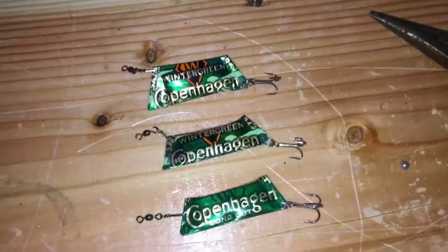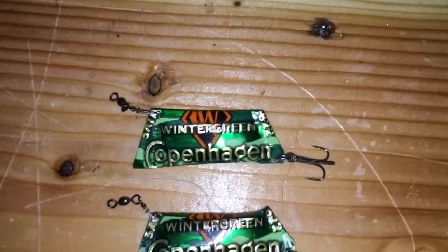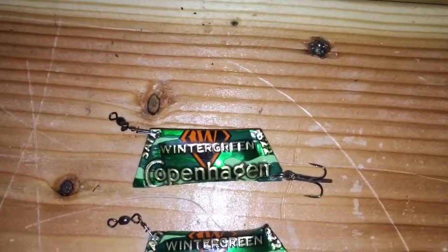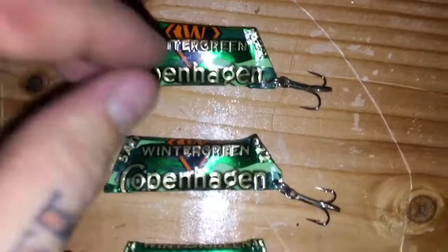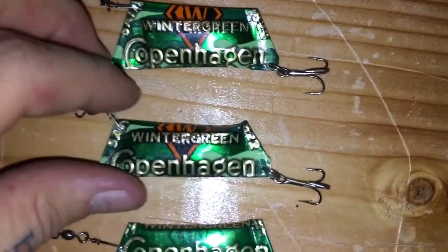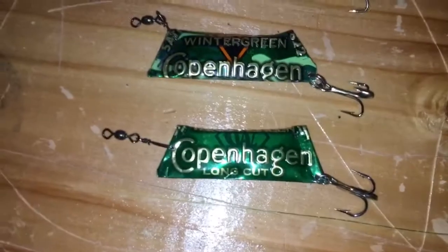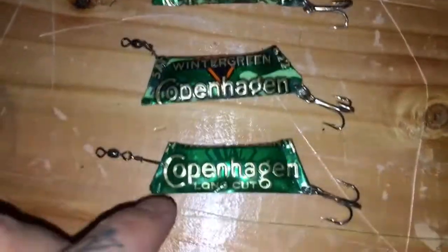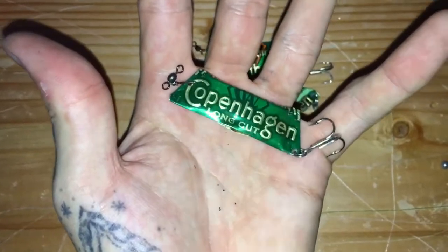Alright, so I went ahead and made a few more. There's the first one I did — it came out a little funky, first one, you know. Kind of just going from that one. And then I made this one, which was nice, a little bit smaller — not too shabby. I grabbed these camo can lids and went ahead and grabbed a normal one too, and this one came out perfect. I figured instead of doing it up at the top I should just do it in the middle with the hook at the bottom so it will swim right. Copenhagen can lid fishing lure — next thing to do is just catch a fish.